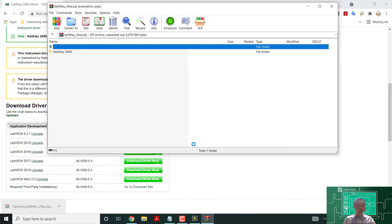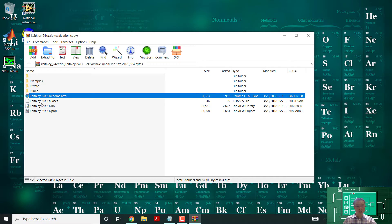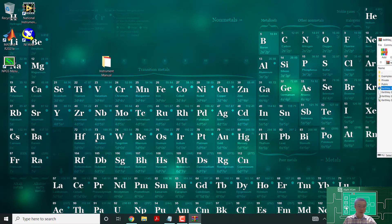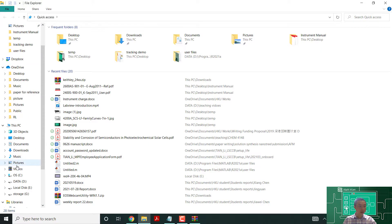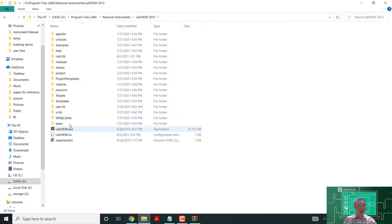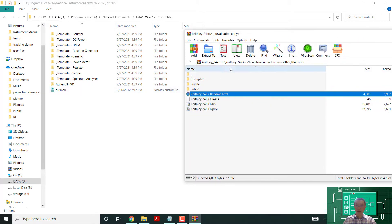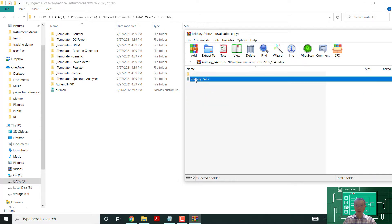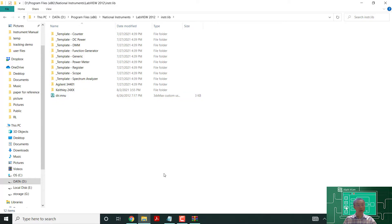On the driver page, there's everything — plug and play drivers and related software. We download the driver now and open it. This is the Keithley software installer, and it wants to copy all the files into the instrument driver folders. The instrument driver folder is located in your install path — in my case, I installed LabVIEW on drive D, under National Instruments, LabVIEW 2012, and there is an instrument library folder. The Keithley 2400 driver is now installed there.